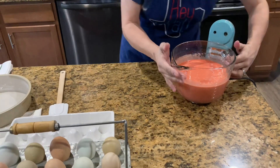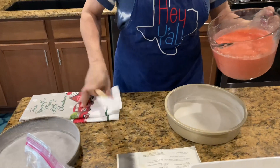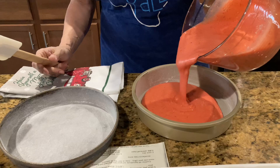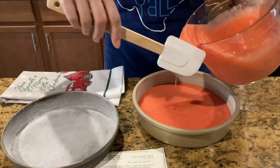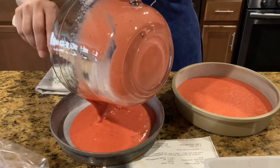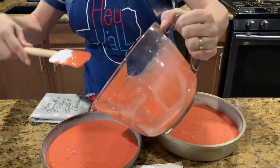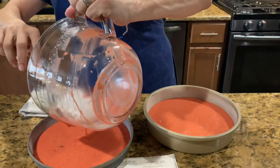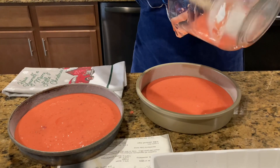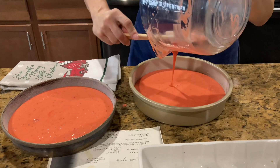Now I'm gonna pour the batter into my prepared pans — as you can hear, my oven just beeped telling me it's done preheating. Just pour a little bit in each pan. This is gonna be a double layer cake, so it'll have frosting on the outside and frosting in the middle. I like to get them as even as I can, and then I look at them when they're cooling to see which one's bigger and make that my bottom cake.